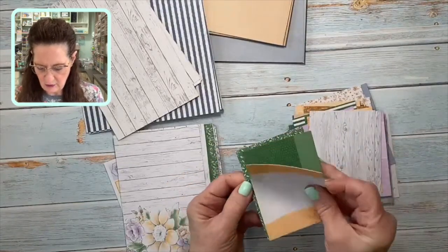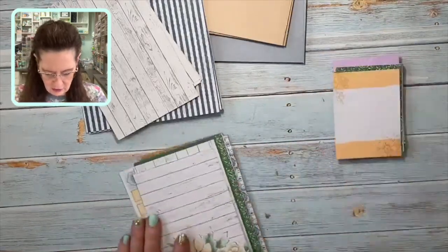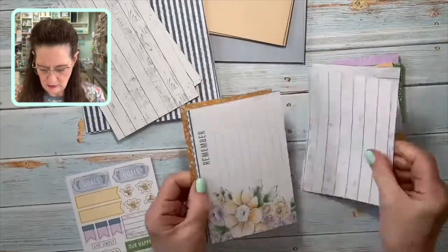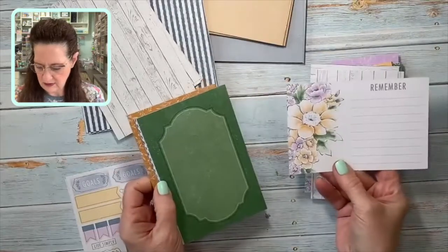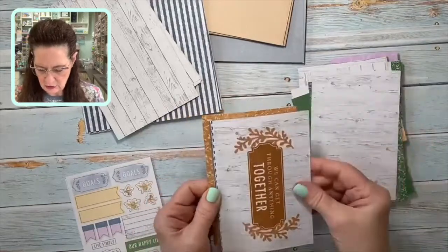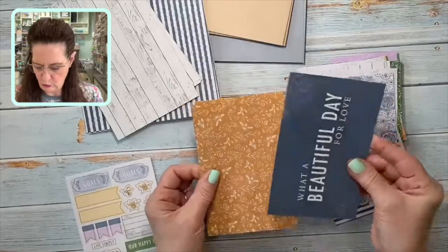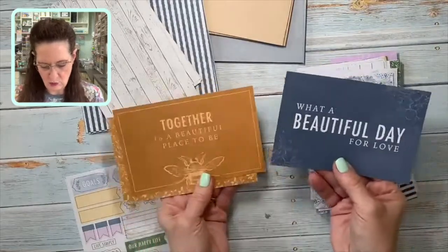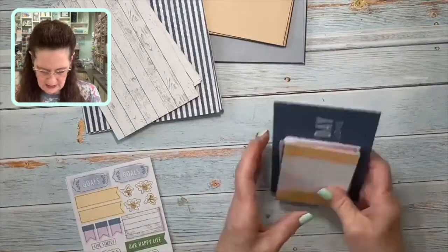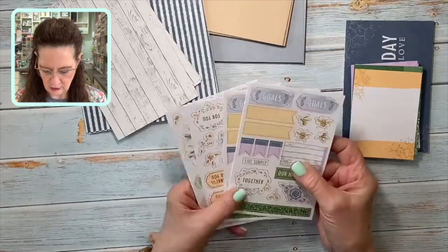There are all those small cards, and then you also get big cards — they're gorgeous too. There's not as many of them, but wouldn't they be fantastic for your scrapbook pages, just like using designer series paper? So pretty, that would be so gorgeous on a scrapbook page. So you get cards in two different sizes, and then you get these sheets of labels or stickers — they are sticky.